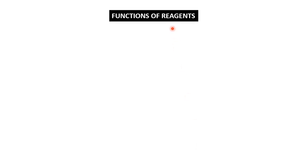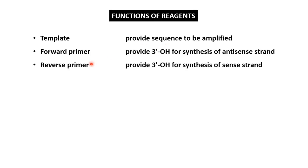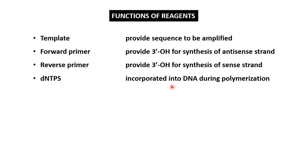Coming to the function of each reagent used in PCR. First is the template — it provides the sequences that are to be amplified. Second is the forward primer, which provides the 3' end for Taq DNA polymerase to synthesize the antisense DNA strand, whereas the reverse primer provides the 3' OH for DNA polymerase to extend the sense strand. Next are the dNTPs — since we want to make DNA, we use deoxy NTPs, not NTPs like ATP, GTP, CTP, and UTP, which are used for RNA synthesis. These dNTPs are incorporated into the elongating primers during polymerization by Taq DNA polymerase.